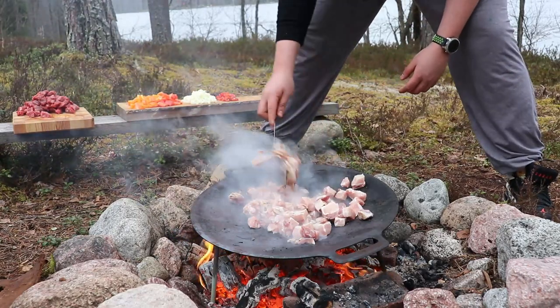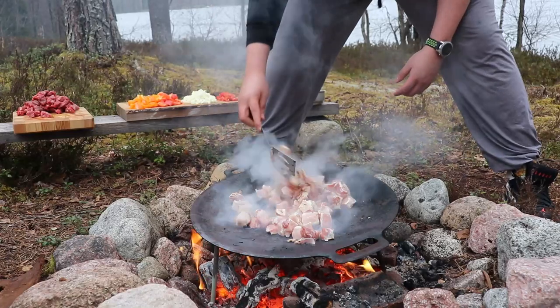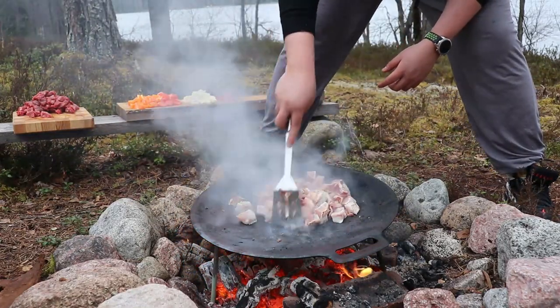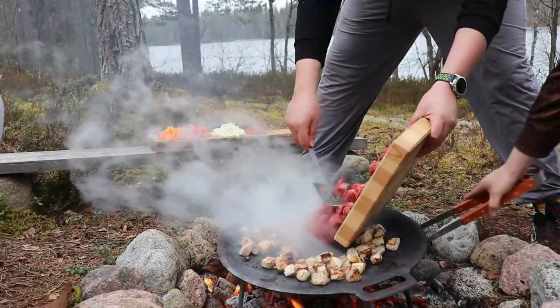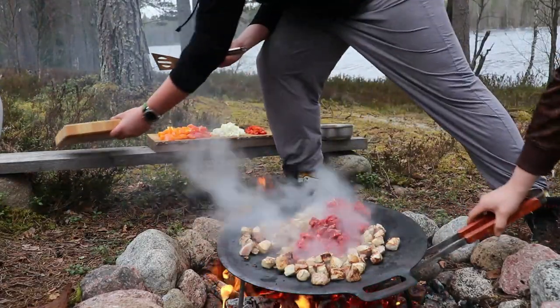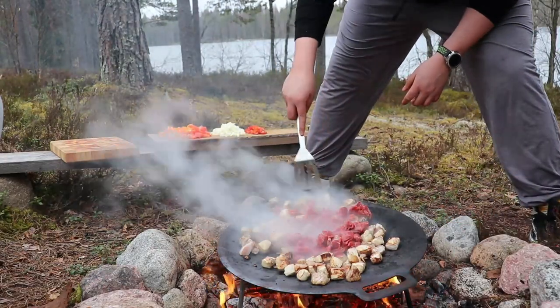Since pork is the meat that takes the longest to cook, we'll leave it there for a while — making sure it looks cooked on the outside at least, and then it will continue cooking as we add the rest of the ingredients. As you can see, the pork is quite ready; it's starting to get browned, charred pieces. At this point I'm going to make a hole in the meat and add the beef to the center.